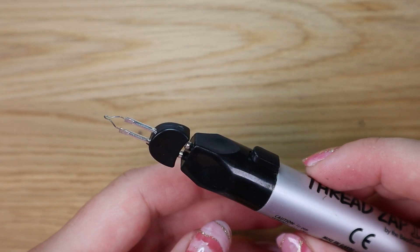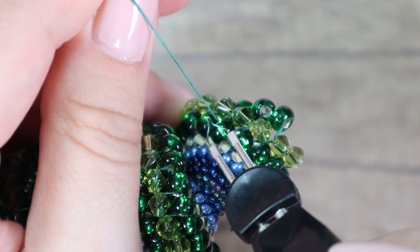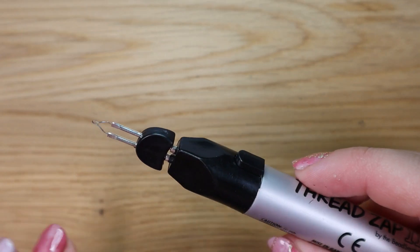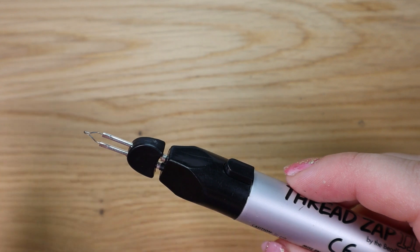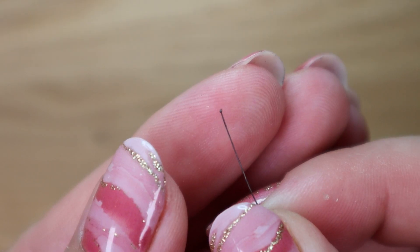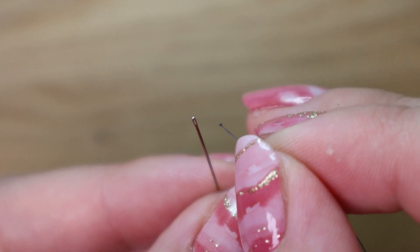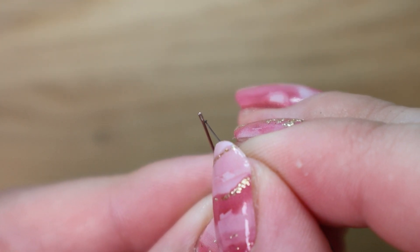The advantage over scissors is that you can get very close to the beadwork and get a very clean cut. However, be careful not to melt surrounding threads that you don't want to. This can happen especially with a bead weaving project. Because this tool melts the thread, it makes a tiny blob at the end. This can be a disadvantage if you are using a needle with a small eye, which is probably the situation with beadwork in most cases.